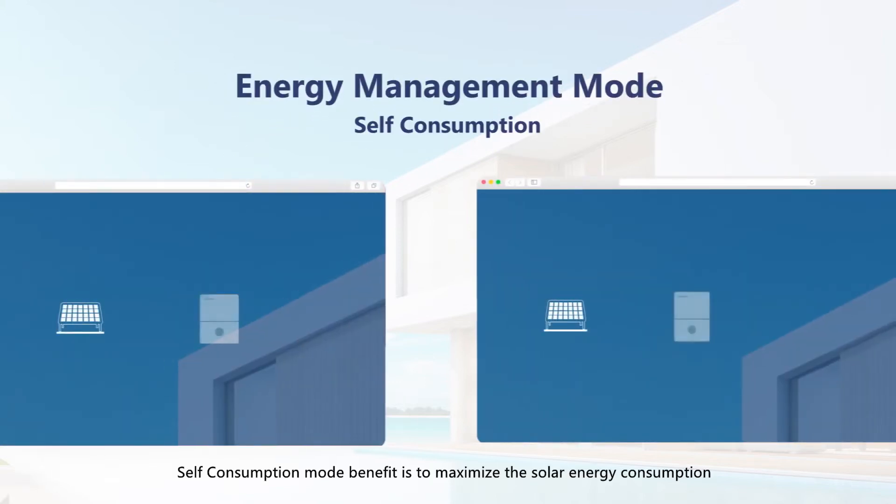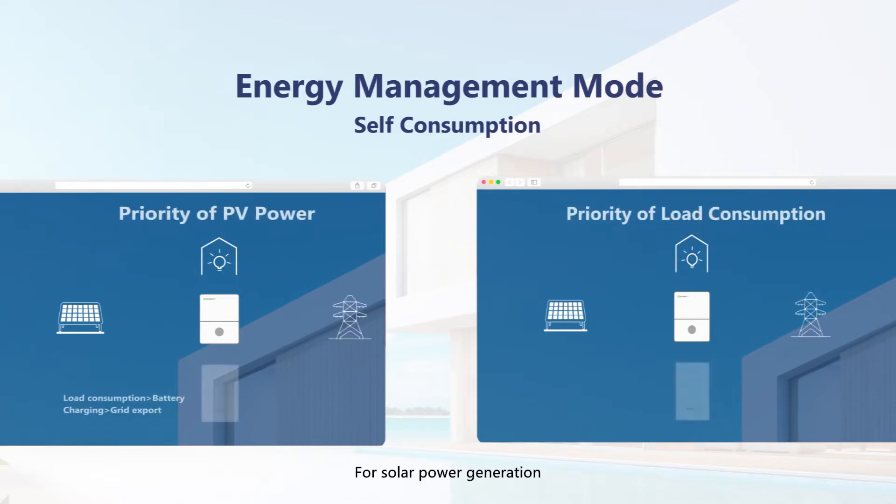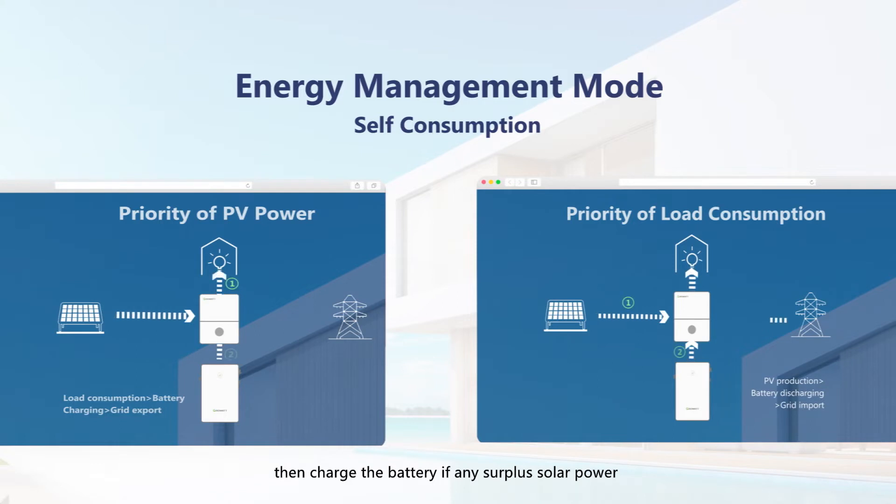Self-consumption mode's benefit is to maximize solar energy consumption. For solar power generation, priority is to power the load, then charge the battery if there is any surplus solar power, and finally feed the grid if solar surplus remains.